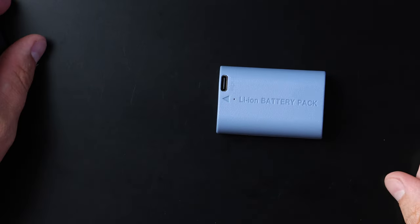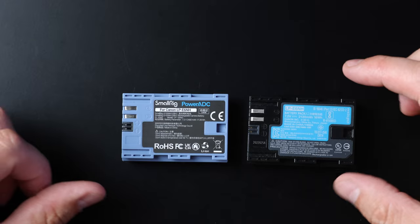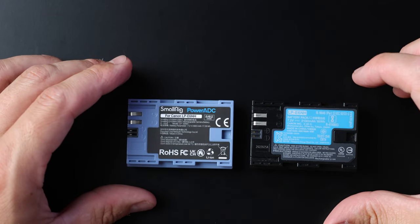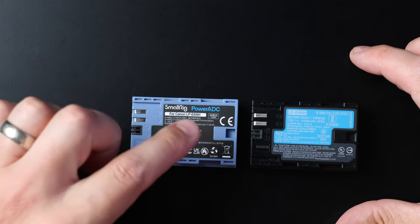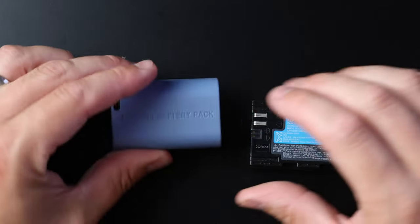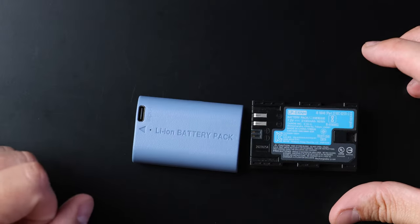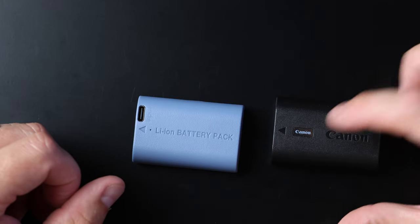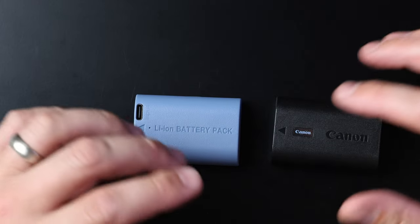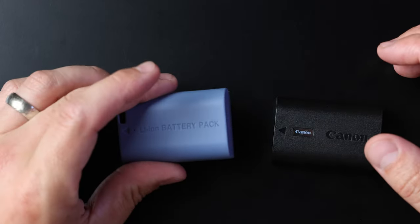You can also charge this the traditional way through the Canon adapter. Here's the Canon version, here's the SmallRig version — they look pretty much identical. The Canon version is rated at 2130 mAh, and the SmallRig is rated at 2400 mAh, so you have more power in this, plus the opportunity to use USB-C, whereas the Canon version does not offer that. This one will stand out, so if you have both in your bag and you're scrambling to grab the right one, you'll know which one to get.